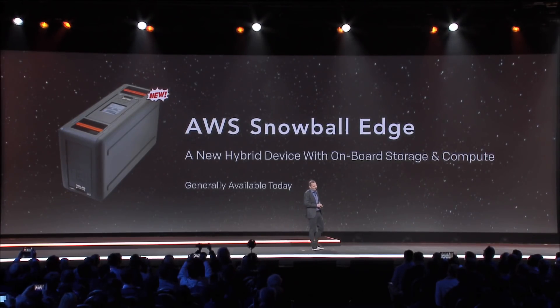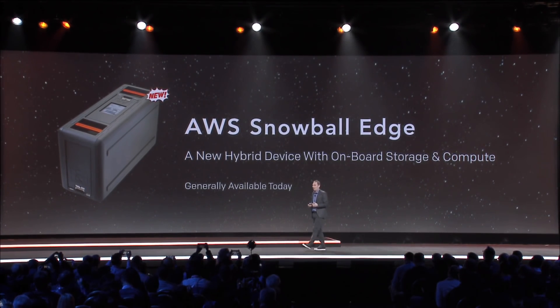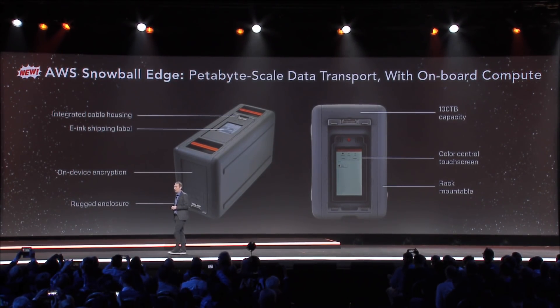I'm excited to announce in general availability now: Snowball Edge. Snowball Edge is a new hybrid device with onboard storage and compute. It has a lot of the same trappings that people have come to know and love about Snowballs.